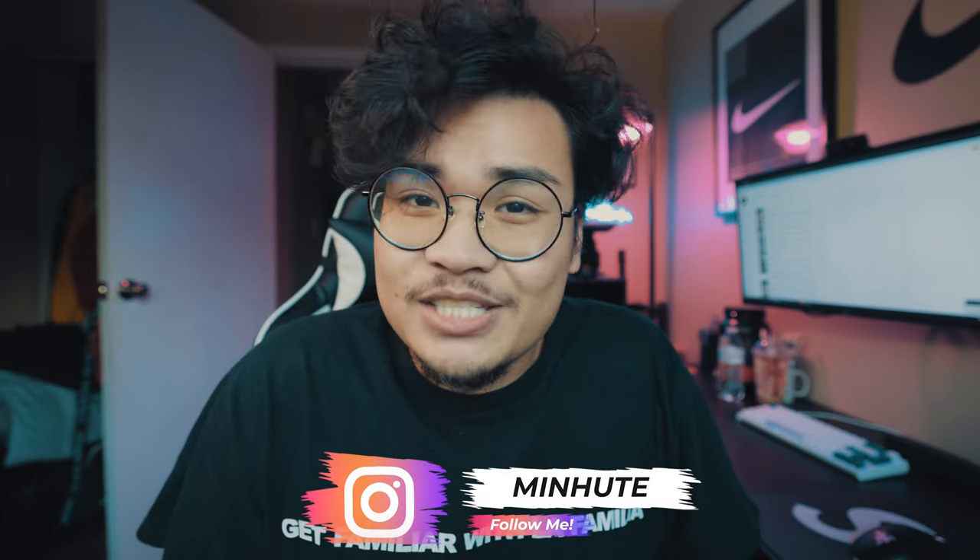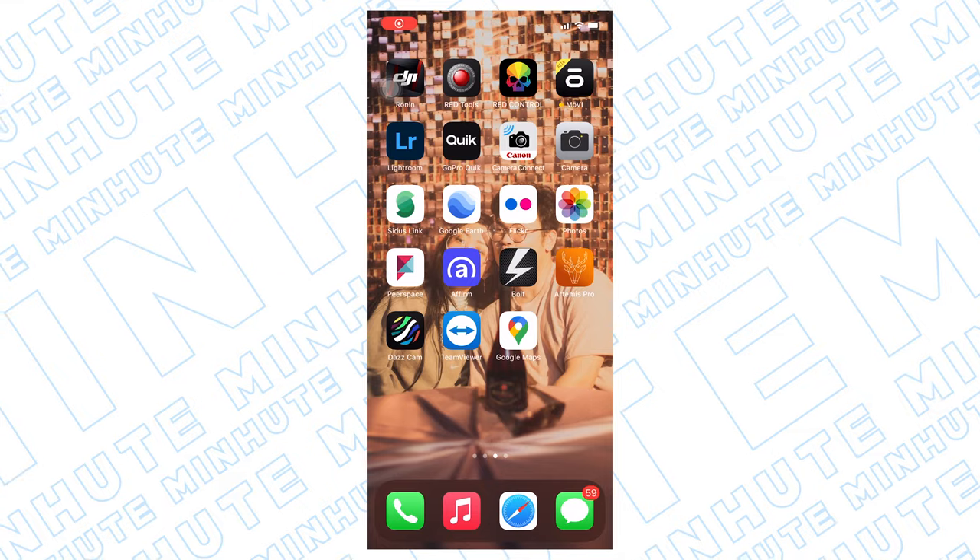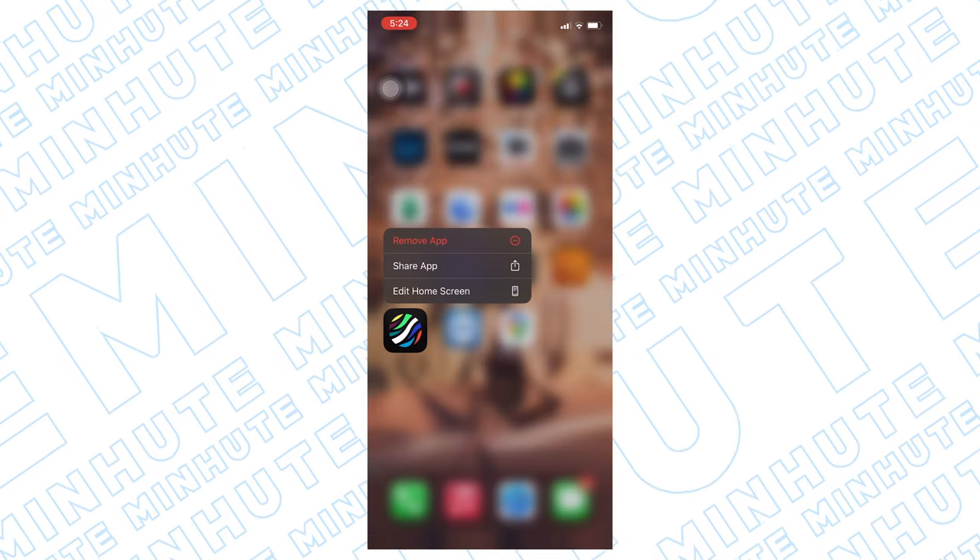If you guys are new to the channel, make sure you guys hit that subscribe button. Now, this app is called DazCam. It's not sponsoring this video or anything. I just thought it was a super cool app to use. I've used it a few times now and I really love the outcome that comes out of the app itself.